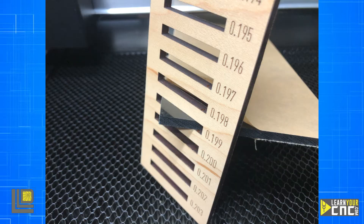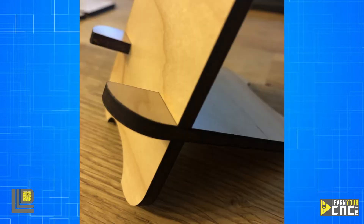Once you've used your kerf tool to accurately measure your material thickness, we'll use this piece here as an example. This example piece measures at 0.199 inches. We're going to take this measurement and adjust our drawing to fit that measurement, which will allow us to get a perfect fit on our joints.